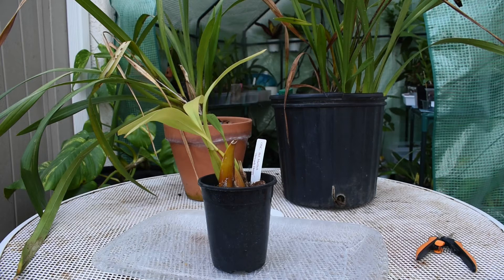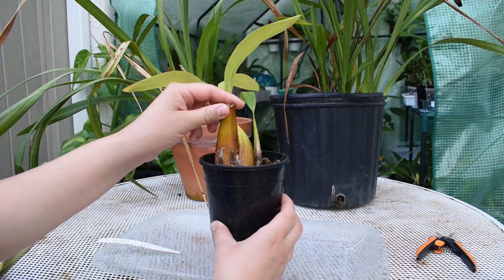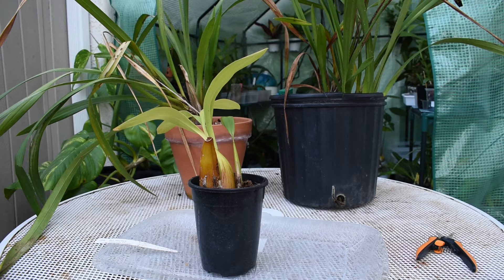Hello everybody and welcome back to Teresa's Corner. I am Teresa Ruiz and today I have three orchids. They are suffering from scale and mealybugs. The treatment that I've been using for the thrips has not been working on these.